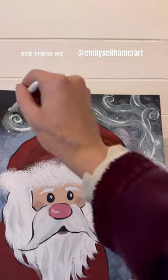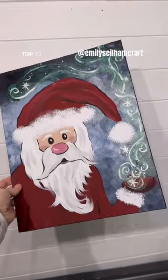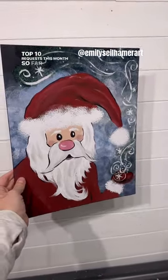All right, now he's ready to add some Christmas magic to your Christmas Eve. There we go — have fun with this one! This was probably one of my top 10 requests this month so far.